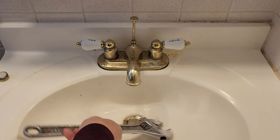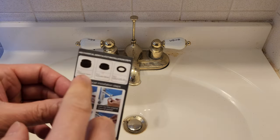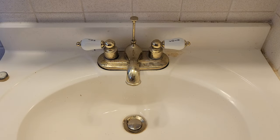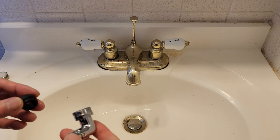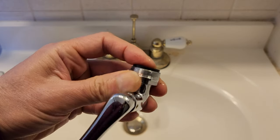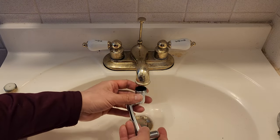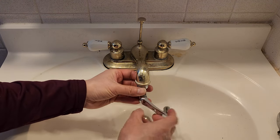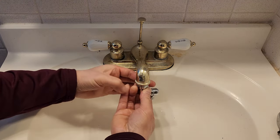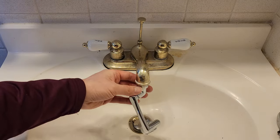This looks like it's a basin faucet, so I'll be using number one. I'm going to put the number one spacer in here. Now I can finally install the faucet aerator. Make sure I line it up and tighten it in a counterclockwise direction looking down.